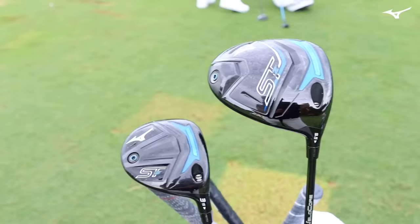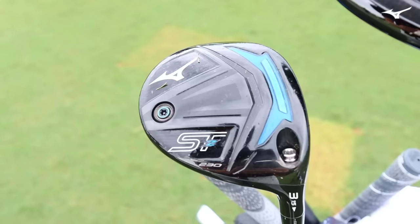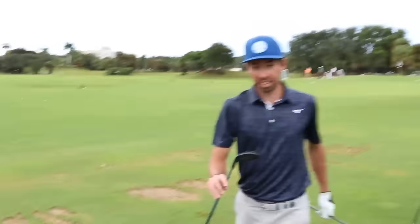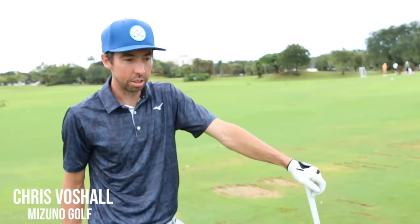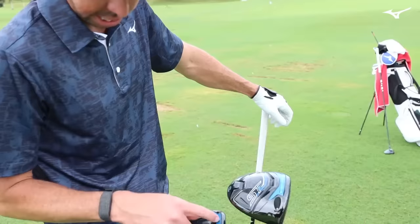You guys already saw the new driver. Here we got the three wood — and according to Chris, it's a good one. We've both been hitting it pretty well. We also got the new STZ hybrid. These look super clean. I really like the blue graphics on it. The last STZ was just very bland, just black. But the bright blue popping out — that's the Cortec Chamber built into all three of these, to give you more consistent ball speed all across the face. A little hotter, a little livelier.